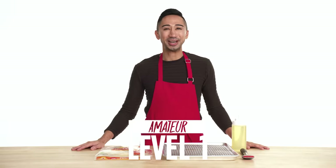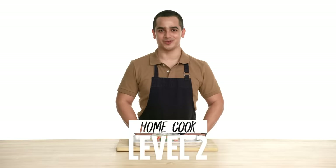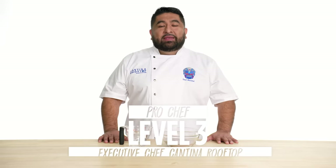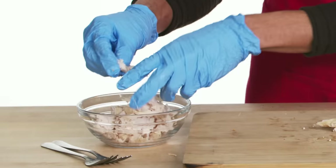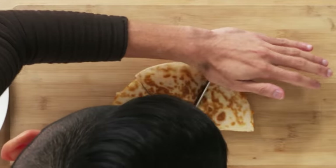Hi, I'm John and I'm a level one chef. My name's Alejandro and I'm a level two chef. Hi, I'm Saul. I've been a professional chef for the past 20 years. Today I'm making chicken quesadillas. They're super tasty, super easy, and also just a fun snack for any time.